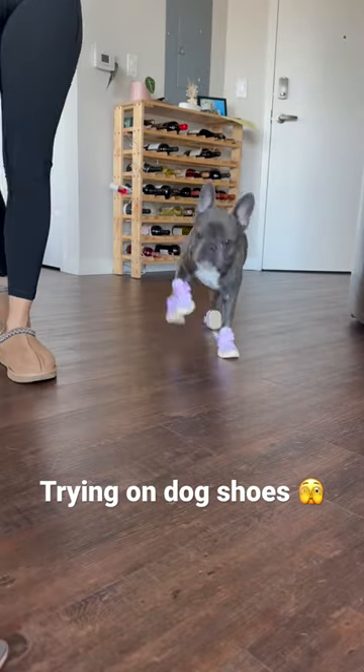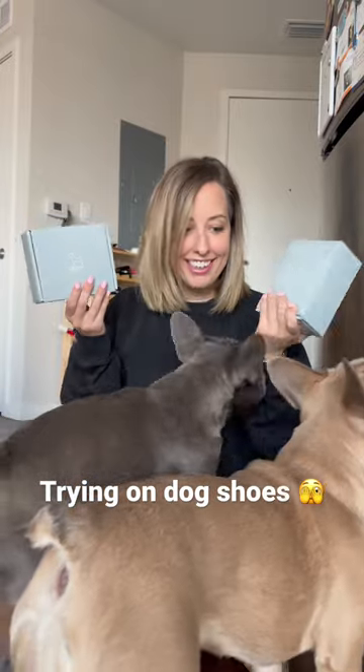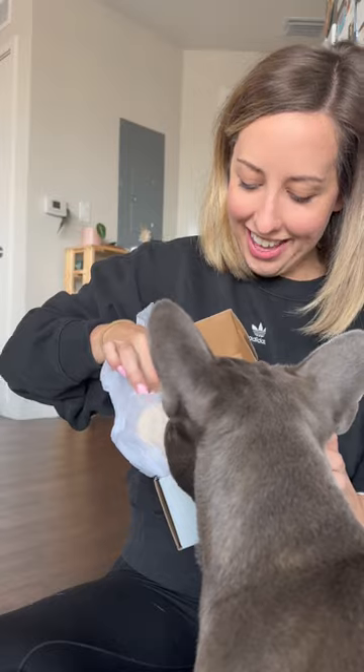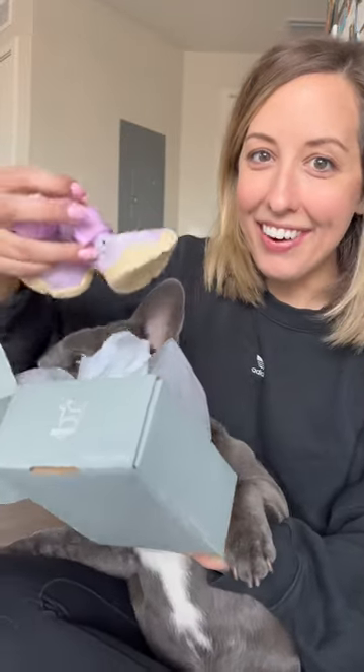We got a new product in the mail. This is gonna be so fun — I was so naive. Are you excited? These are for you. The reason we wanted to try out these shoes is because we live somewhere where it's pretty hot out and the pavement can get really hot on their feet.